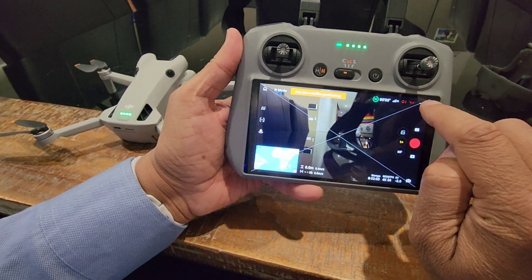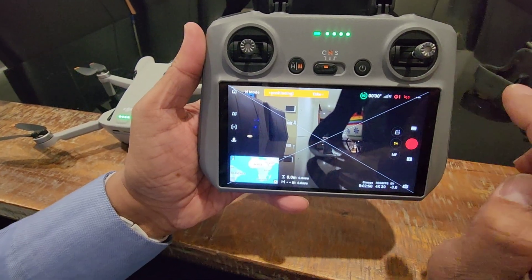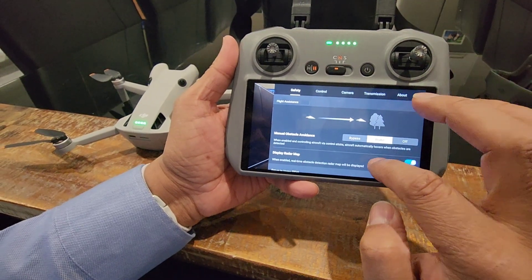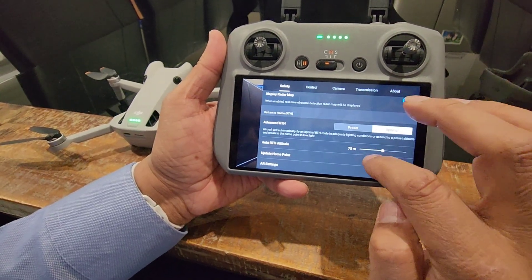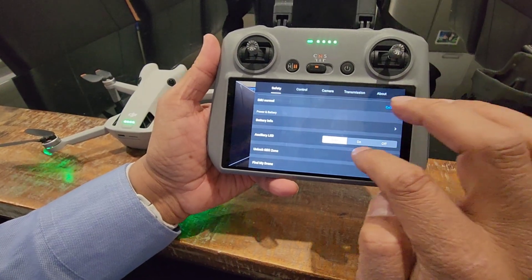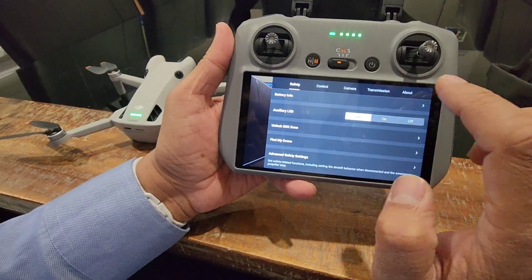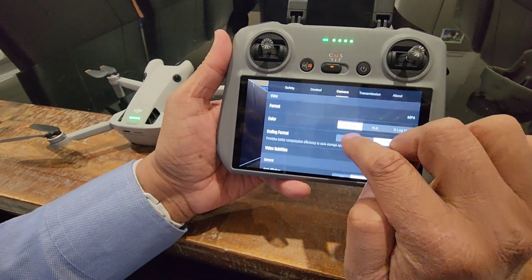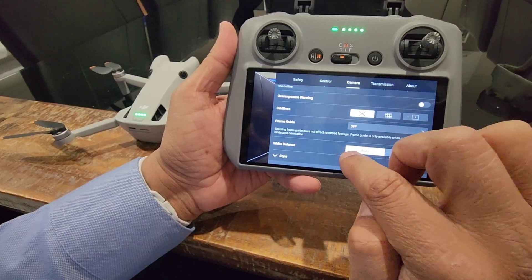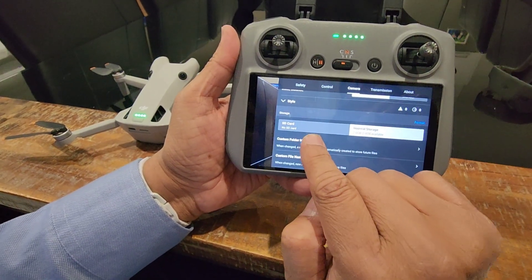Now on the three dots on the top right corner, just press that. Once you press that, scroll down and go to Camera. Once you scroll down here, you can see my SD card is saying no SD card.